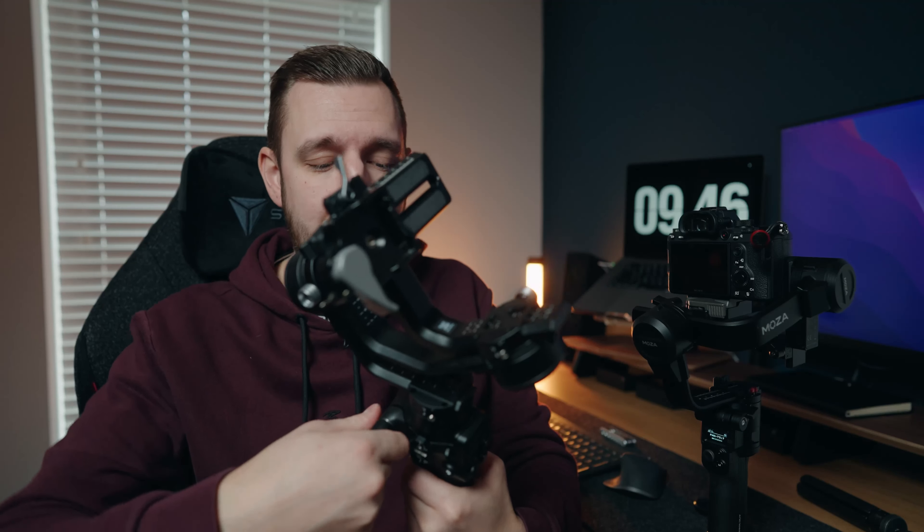It's also a similar price to the DJI Ronin SC2, which I've also been testing out on a few shoots. The Ronin SC2 also folds up, but when you use it in folded mode there's no way to put it down — you're kind of stuck holding it. Whereas with the Aircross 3, you can put it down using the tripod legs with the thread inside the gimbal.